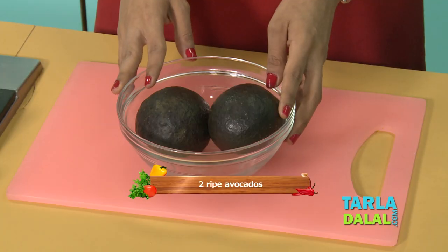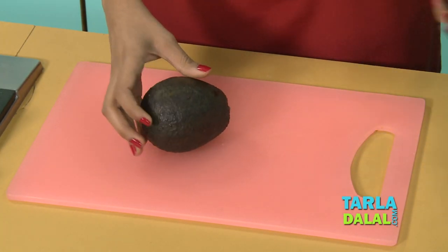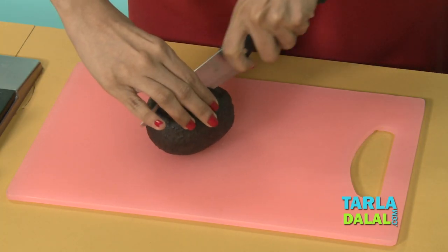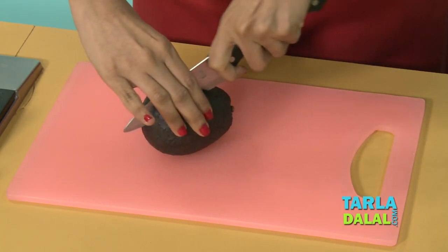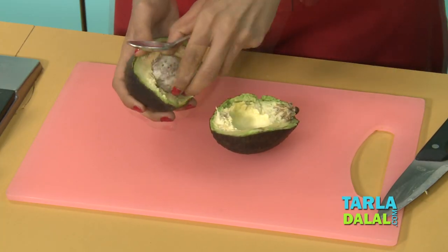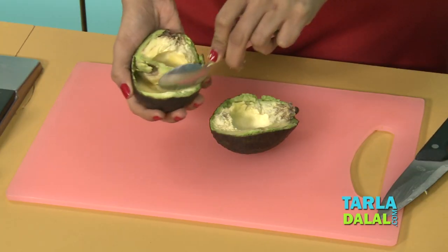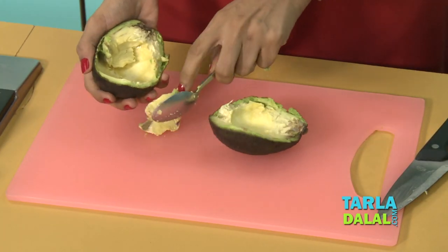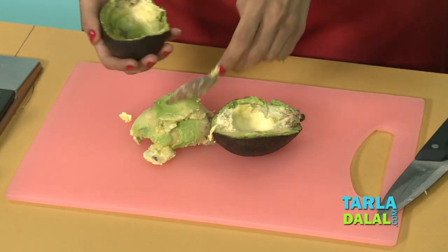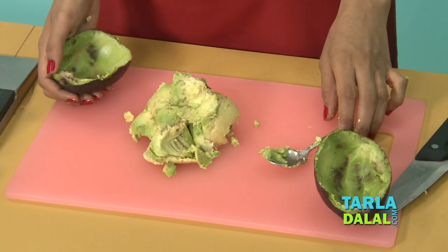These are two ripe avocados. I am going to be taking one and showing you how to cut them and then scoop it out. When it's totally black like this, it's nice and ripe — it's so, so ripe. Just give a slit like this, break it, remove the seed, and scoop it. In the same way, we'll do with one more avocado.